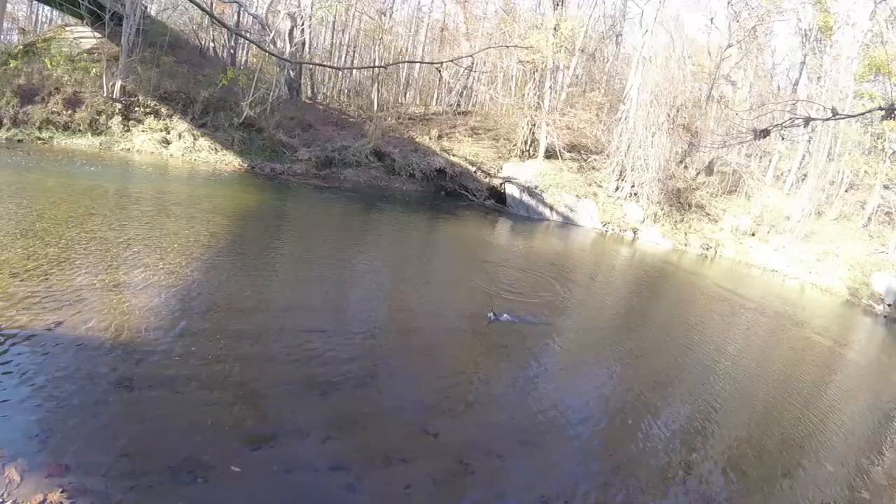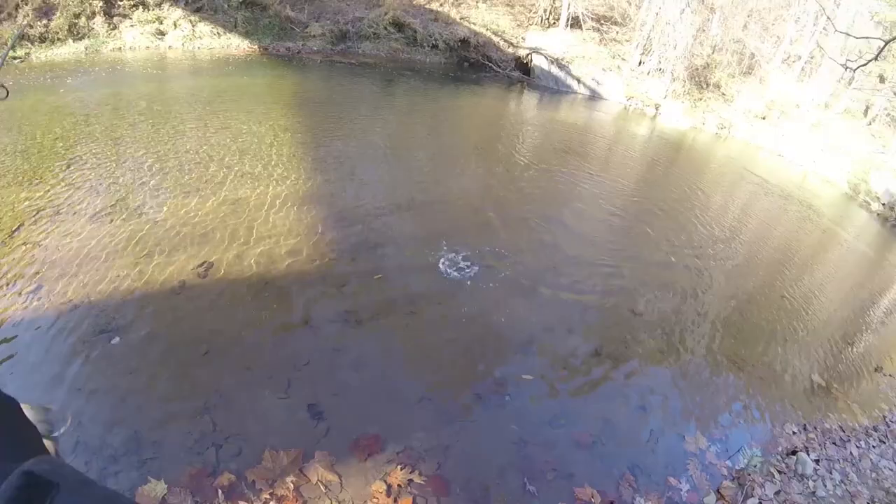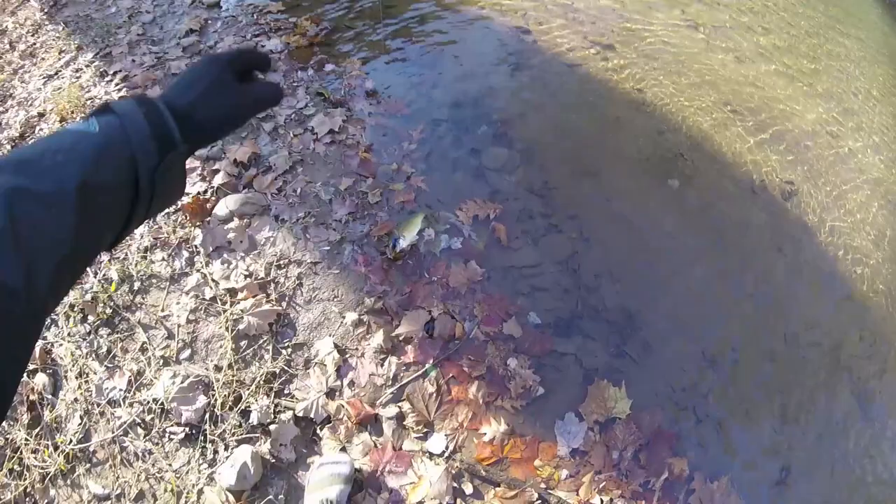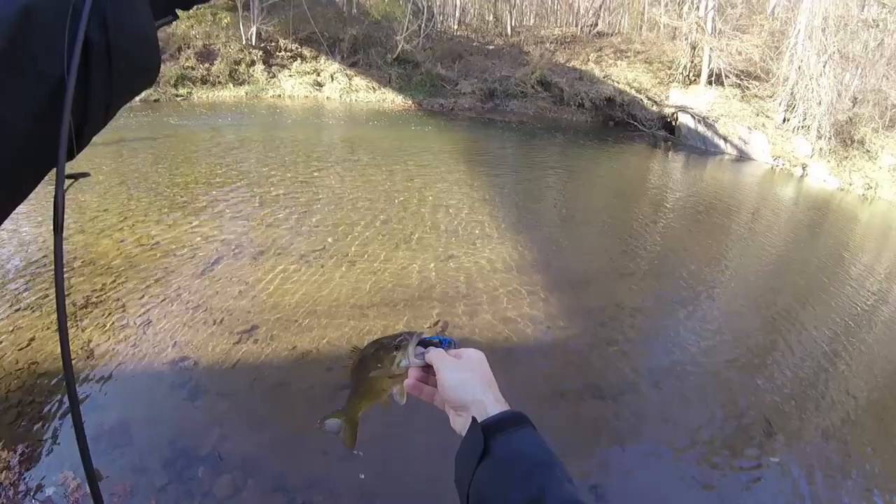Good smallie. Good smallie. Nice. Booyah. There we go. That's right — right on the football jig with the crawdad trailer. That's how you catch those smallies, baby. Nice on the outside of the lip. Booyah. That's how it's done.